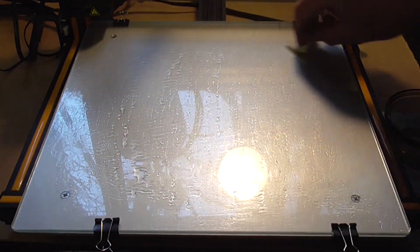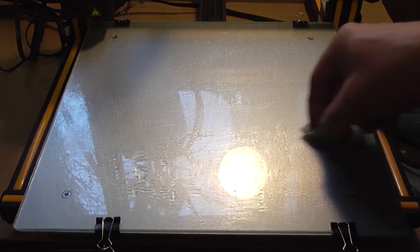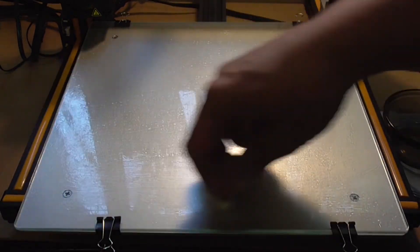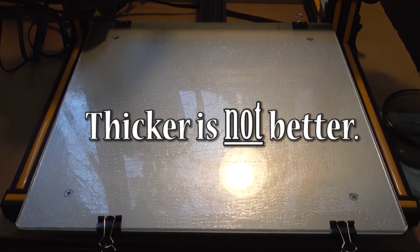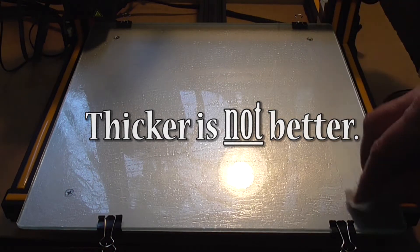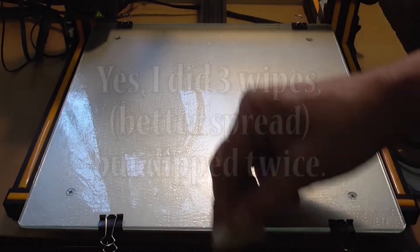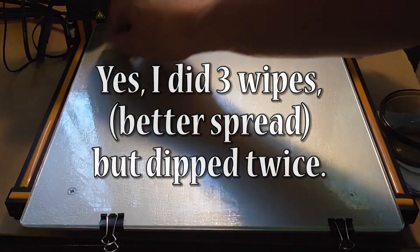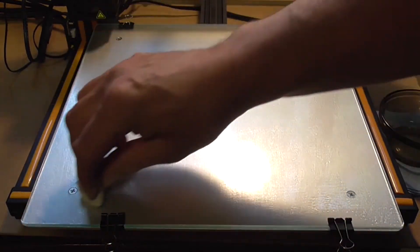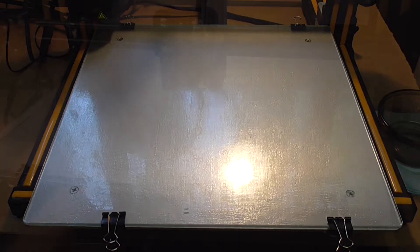Don't dip anymore, but instead just wipe the same towel again one more time in the opposite direction to give a final thin coat to the glass. This whole bed surface treatment once started should take less than two minutes to complete. If you encounter a problem — for example, getting the sweet solution where you don't want it — a paper towel moistened with clean water will easily wipe away your mistakes. After treating your printer bed, level it.